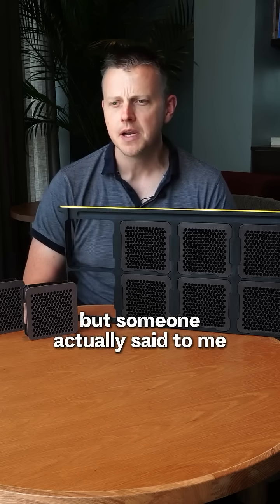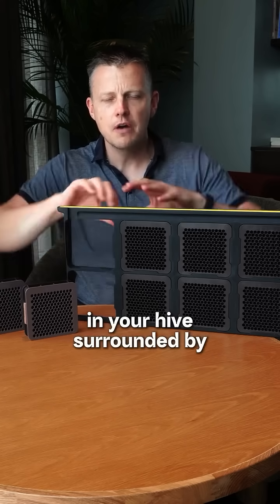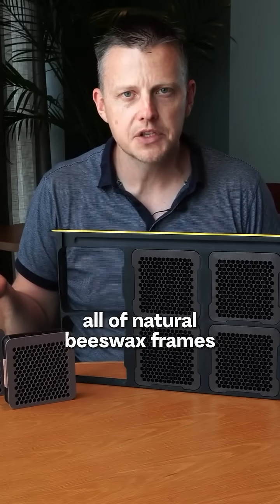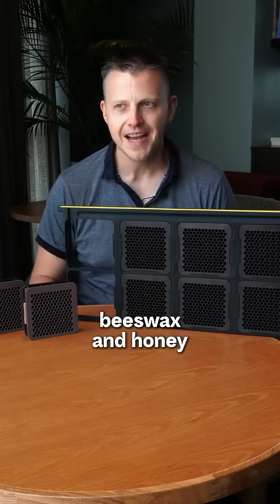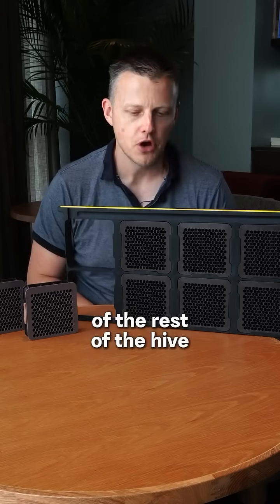But someone actually said to me the other day that because you might only have a couple of these frames in your hive surrounded by all natural beeswax frames, these may be more encouraging to the bees, because they are literally surrounded by so much beeswax and honey and all of the good smells and the pheromones of the rest of the hive.